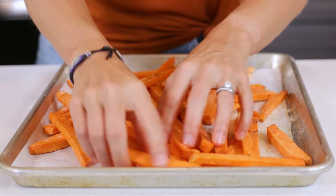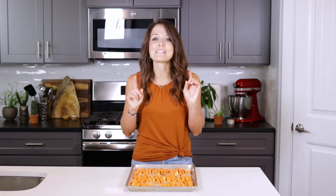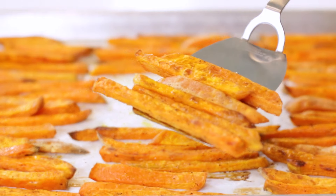Spread the fries out in a single layer on the baking sheet, making sure they do not overlap. This may seem like another minor detail, but seriously — don't overcrowd your pan, because your fries will not get that same beautiful crispy exterior, and they'll end up getting super soggy and mushy.